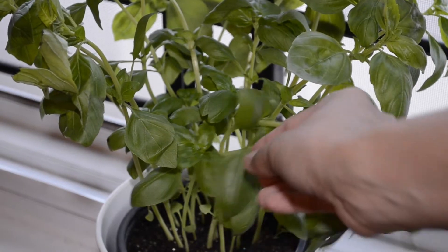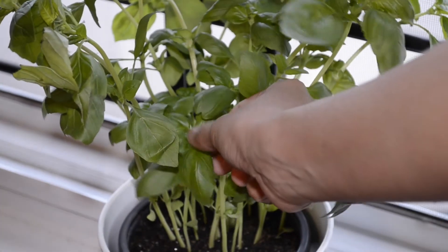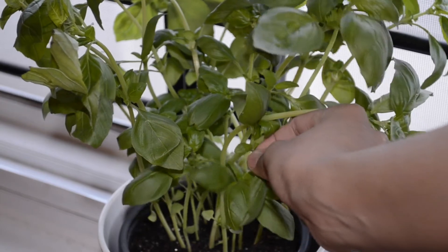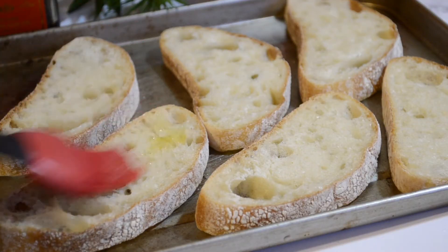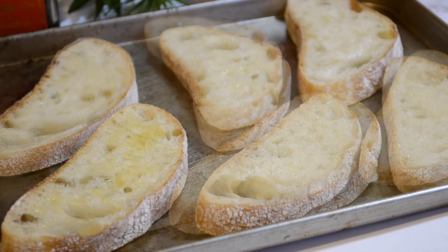Take out the fresh basil and set aside for later. Next, slightly dab your ciabatta bread slices with olive oil and toast for about three to five minutes.